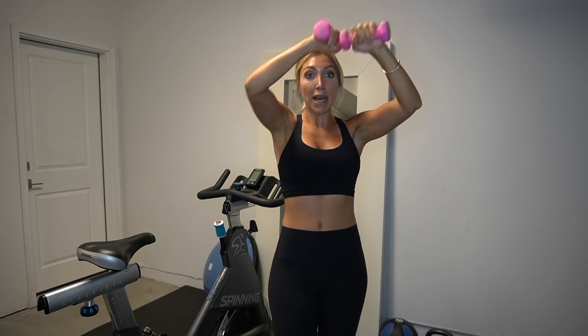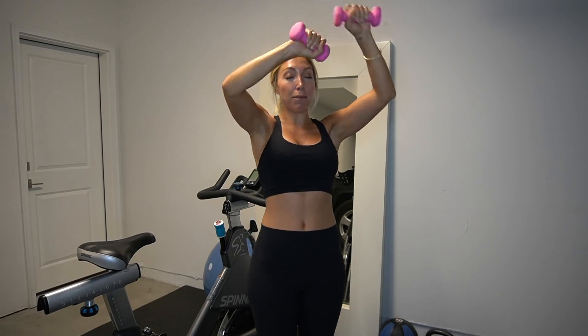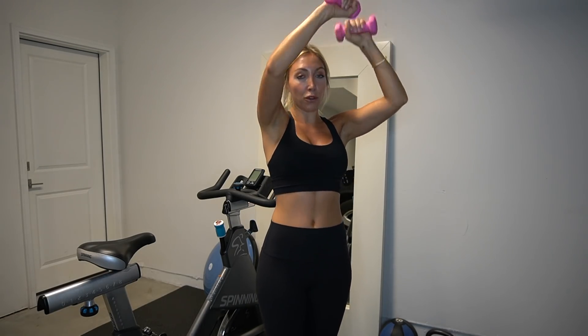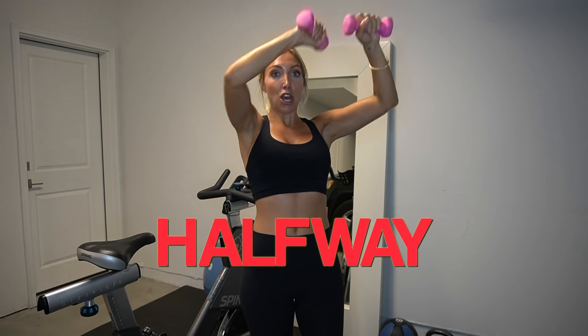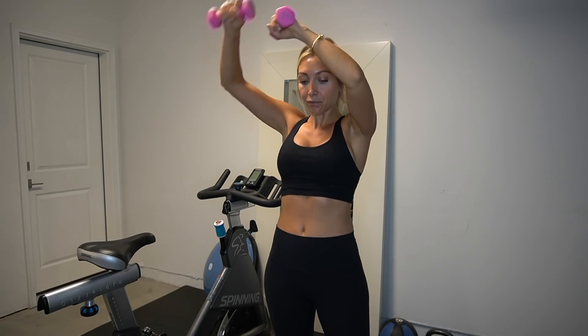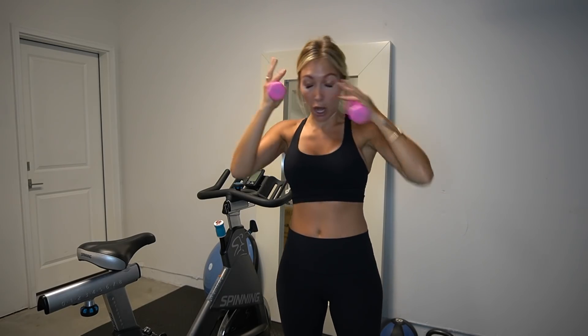Here comes the hard part: little speed bag up top. Bring those weights up — all you're doing is little circles right up top. We're on the right side for four, three, two, one — now bring it to the left side.